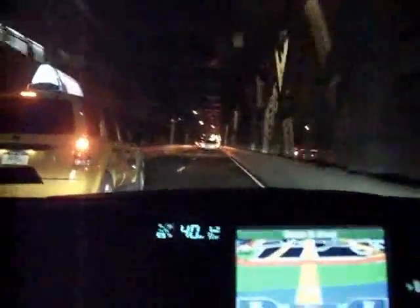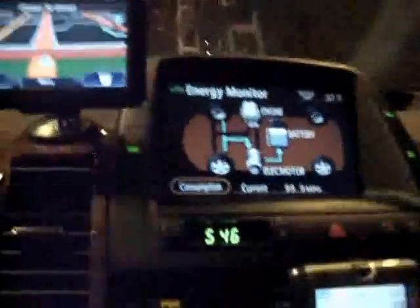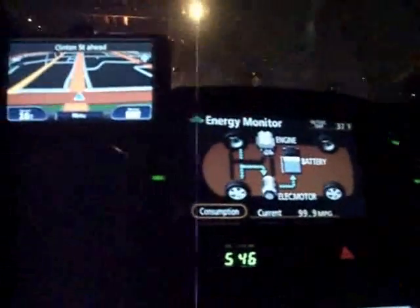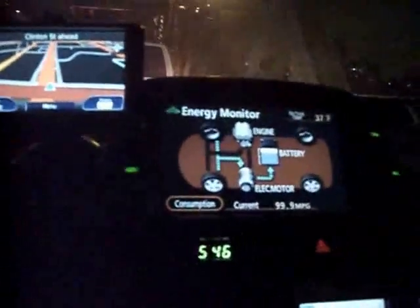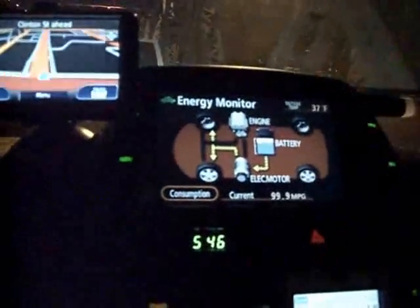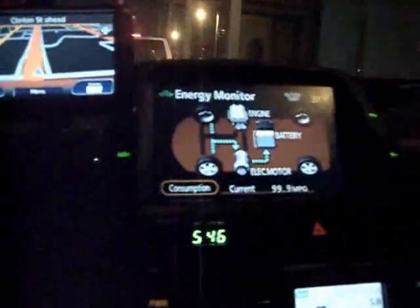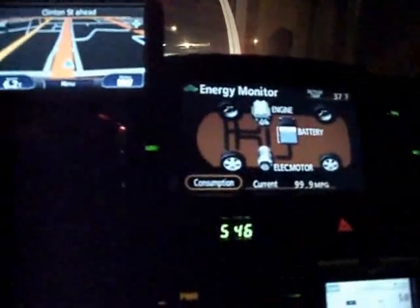Even with the traffic going downhill I won't use any fuel — I can roll down or use a little battery power. This is how the Prius gets very good mileage. RPM is zero, coolant temperature is 185 degrees Fahrenheit, vehicle speed is zero.